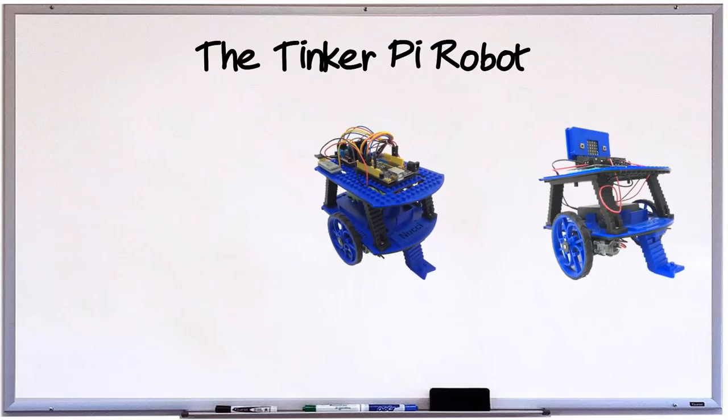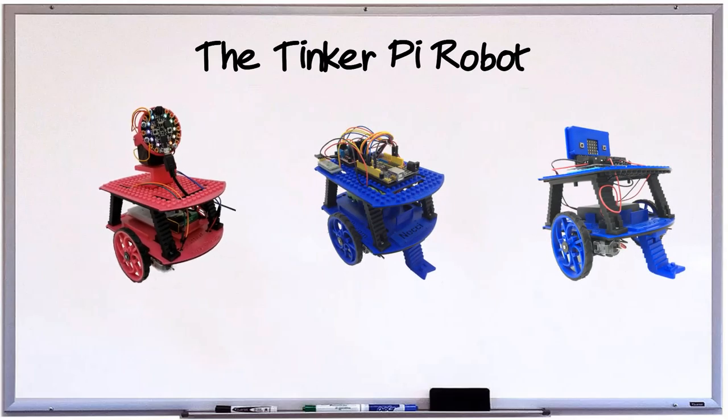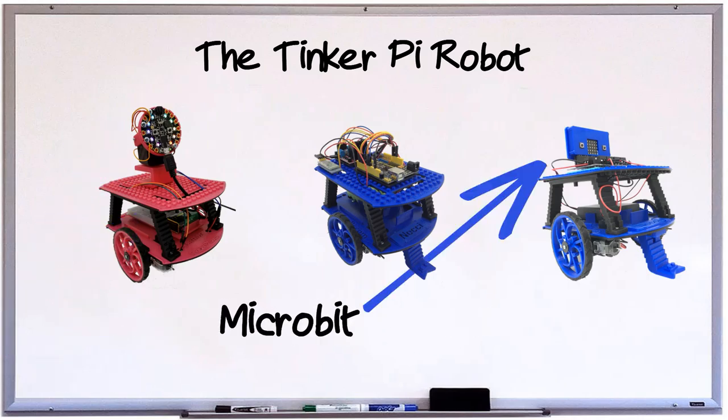The TinkerPi robot is a learning platform that can run with any of the open source microcontrollers, such as Circuit Playground, Raspberry Pi, Microbit, and as we'll be doing in this tutorial, the Arduino.